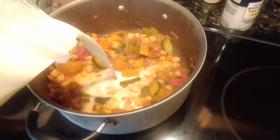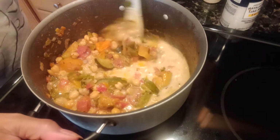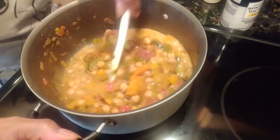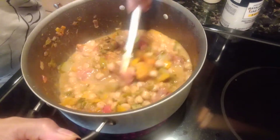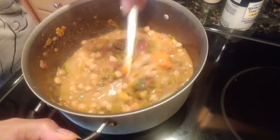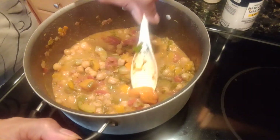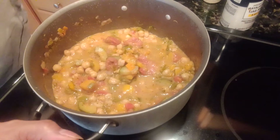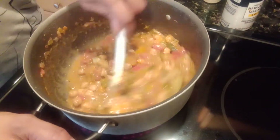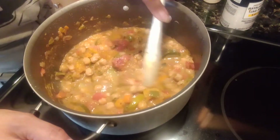You're going to stir. I'm going to take out this habanero pepper — move that now. And I'm going to add some more seasoning.